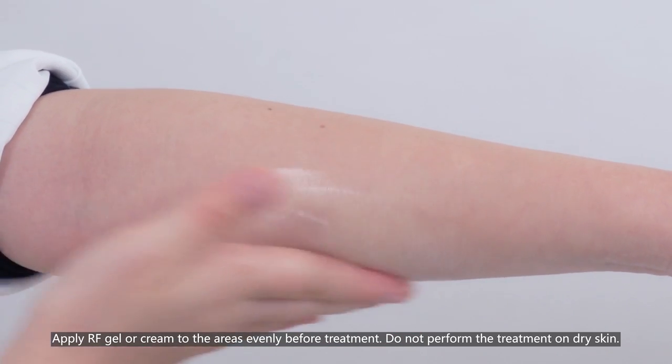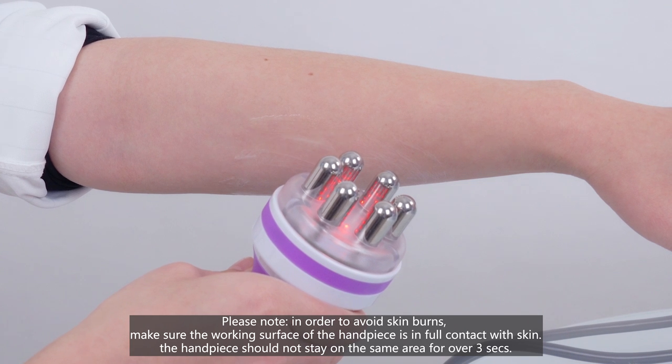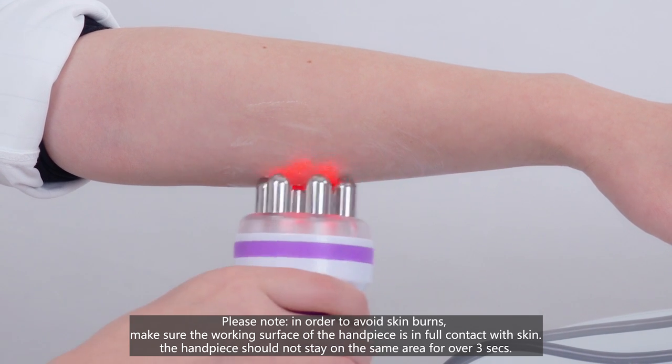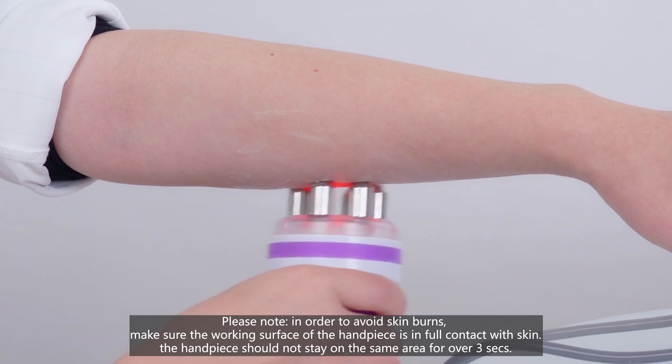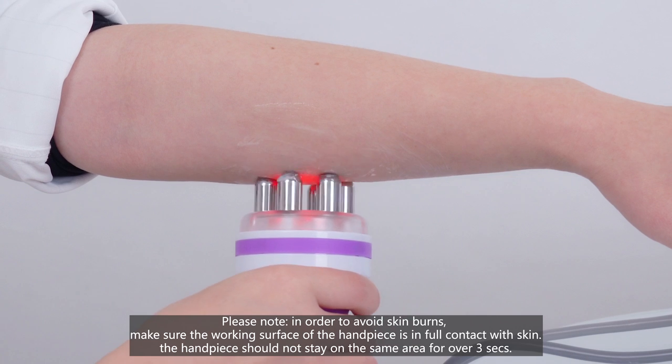Do not perform the treatment on dry skin. Please note: in order to avoid skin burns, make sure the working surface of the handpiece is in full contact with the skin. The handpiece should not stay on the same area for over 3 seconds.